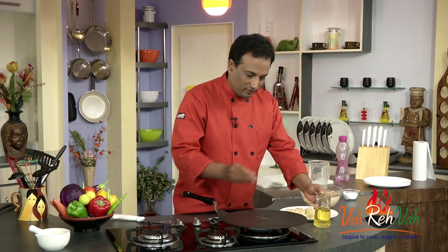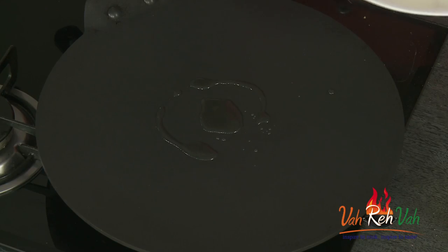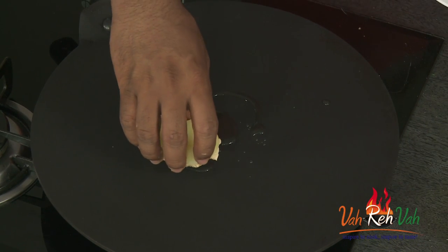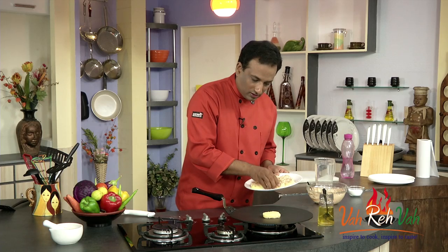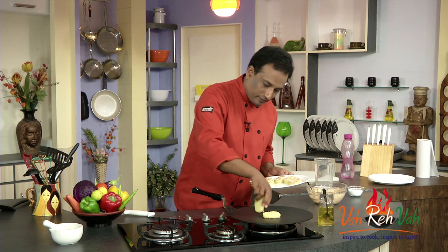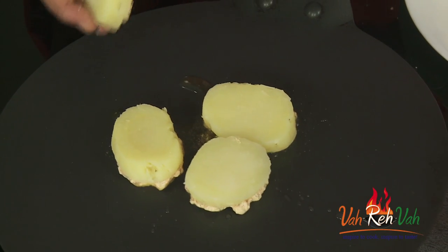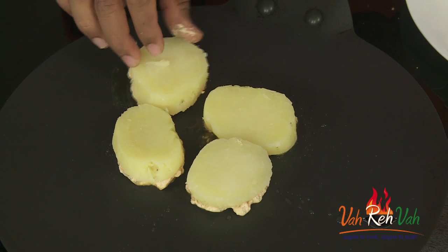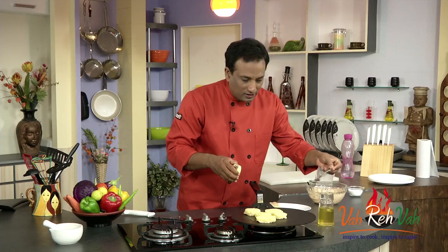On a pan, take some oil and very carefully place the potatoes upside down. Do not move the potatoes once they sit there — just tilt the pan a little bit, and add some more oil.